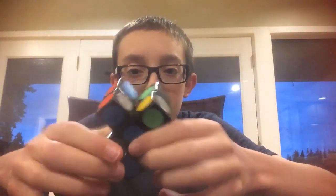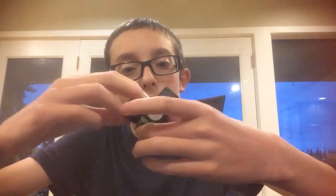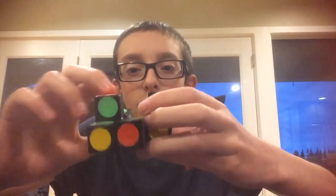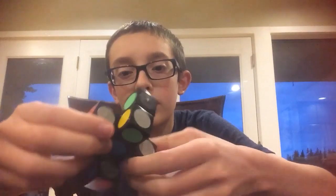I'm not gonna speed solve this because I don't want to break it. A piece was like inside of another piece and I was like, what? I was just really confused for a minute there. I'm not a very good speed solver, so don't expect any world records right here.